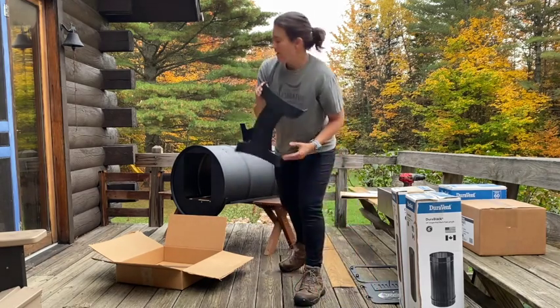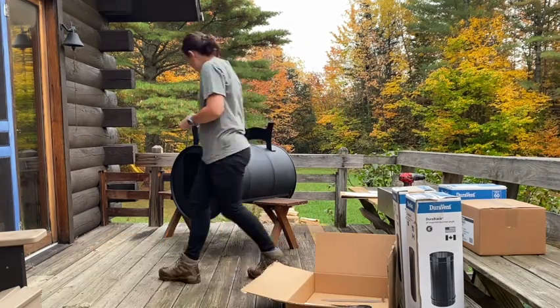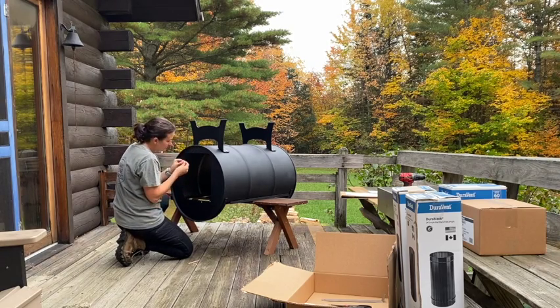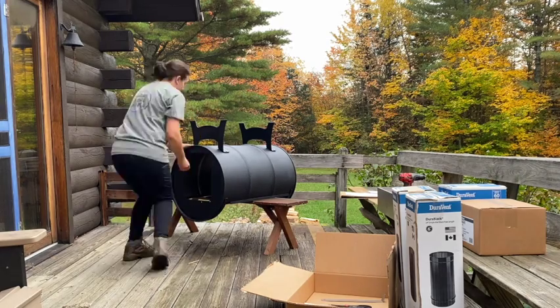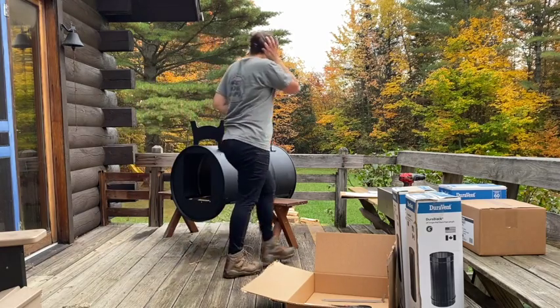Get the other leg. The way you do it is you put the lock washer on first and then the nut afterwards — just hand tighten. Then flip it over to get the ones in the back.